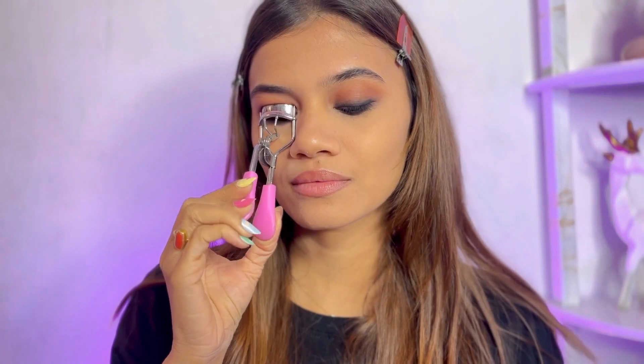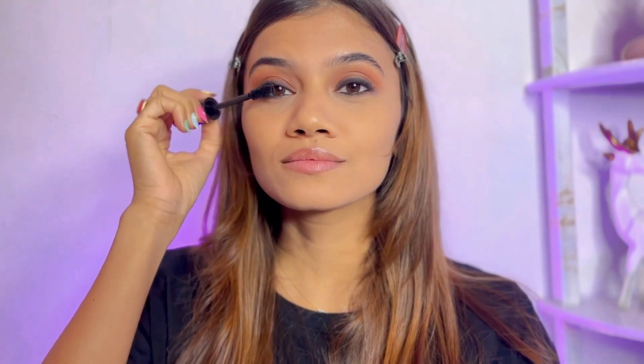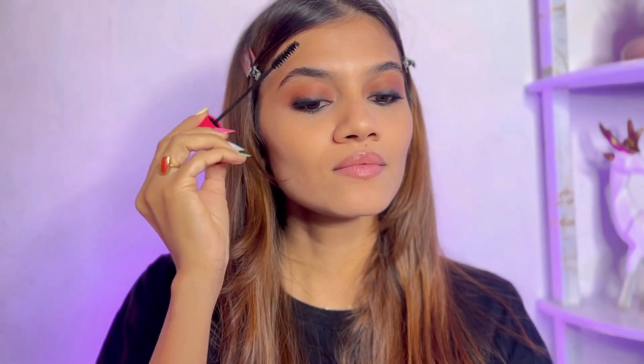Now that the eyes are almost done, I'm quickly going to curl my lashes and go in with my Colorbar mascara. The best hack to get voluminous lashes is to just wiggle your mascara wand and then go up. I'm also going to set my eyebrows with the second wand that comes in this mascara — it gives a very light, natural finish. Eyes are all done!